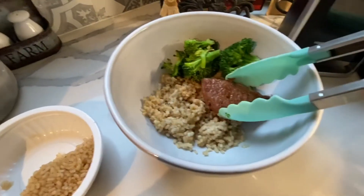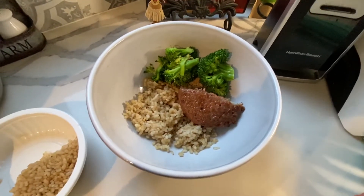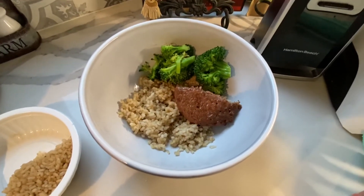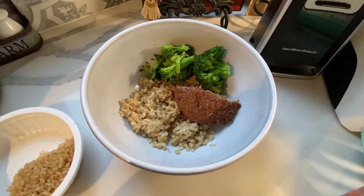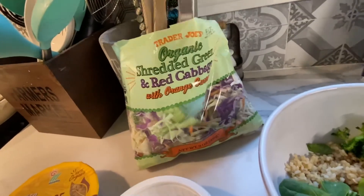Next you're going to add some steamed broccoli and your own protein. I'm using a plant-based patty — it's so yummy, I love it. You can also use extra lean ground turkey, tofu, chicken, steak, any of your favorite proteins.